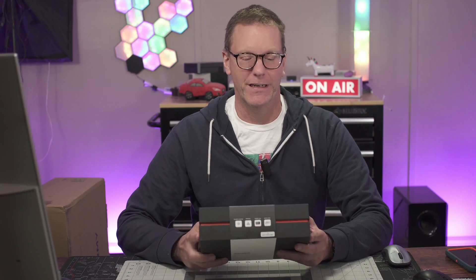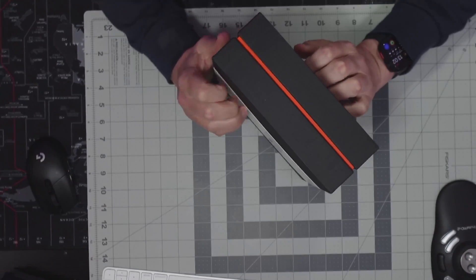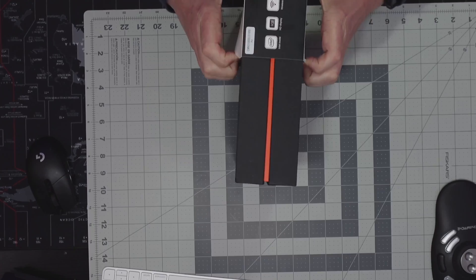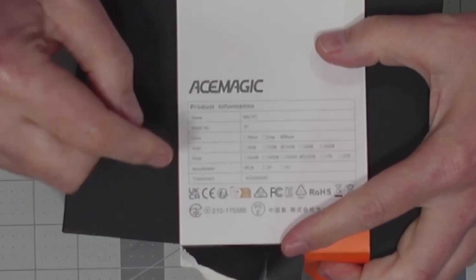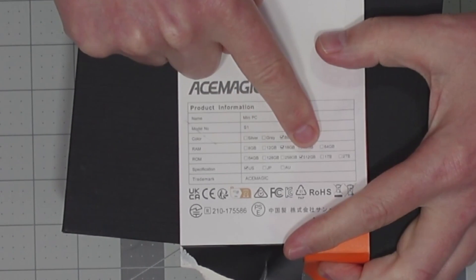I haven't opened this box yet so let's do that first. After getting the outer packaging off, the first thing we notice is it's black with 16 gigs of memory and a 512 gigabyte hard drive.